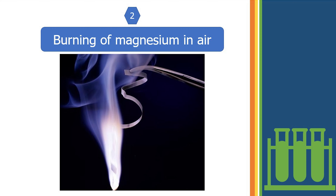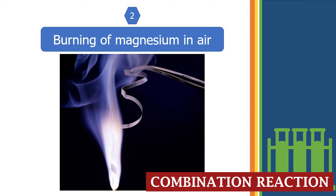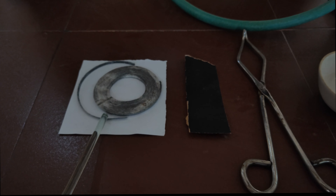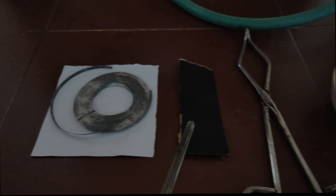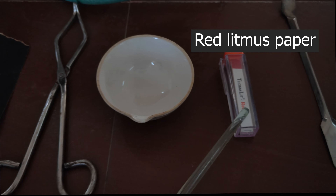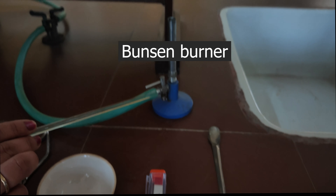The second experiment is burning of magnesium in air. Materials required: a small piece of magnesium ribbon, sandpaper, tongs, china dish, red litmus paper, and Bunsen burner.